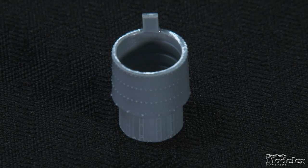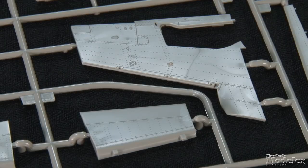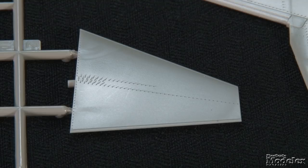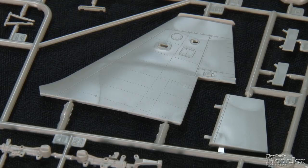On the other hand, the exhausts look pretty good with detailed jet pipes inside shrouds. The kit includes optional one-piece resin jet nozzles. The thin wings feature separate flaps, ailerons, and leading edge slats. The all-moving tail planes are molded as single parts and should be easily poseable. The vertical stabilizer features a separate rudder that, like the flaps, will require modification to pose in any position except neutral.